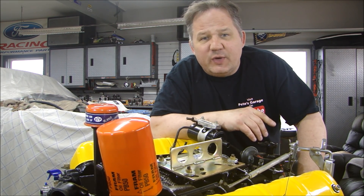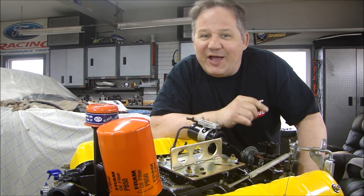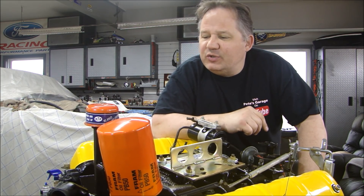But before we do that, there are a few things we have to do to make sure when we put it on the dyno we don't have any problems. So let's do that first.